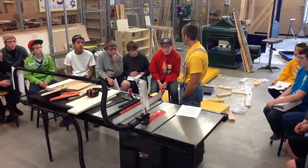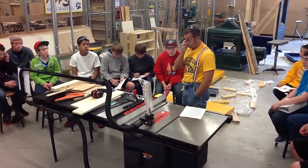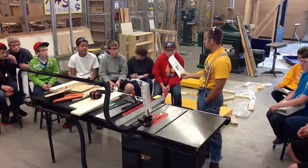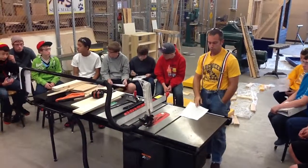Table saw yesterday we covered the parts, so you guys should have all those down. Today we're going to cover the safety notes on the front side of the paper. So we're going to go through it.